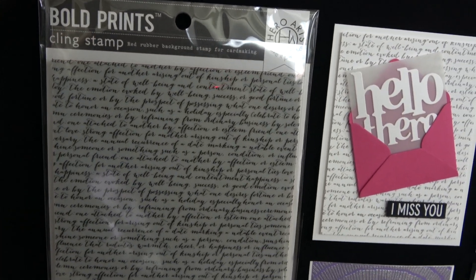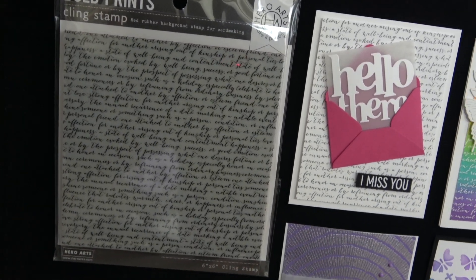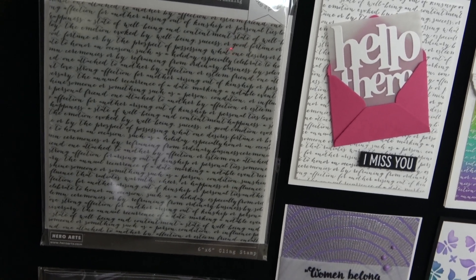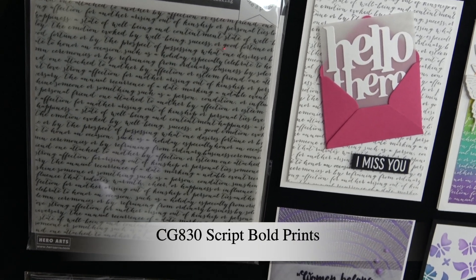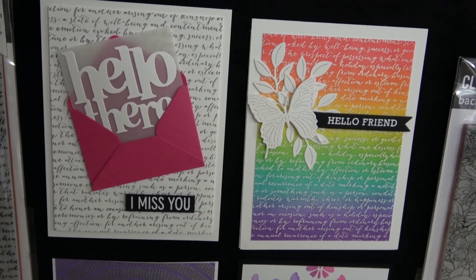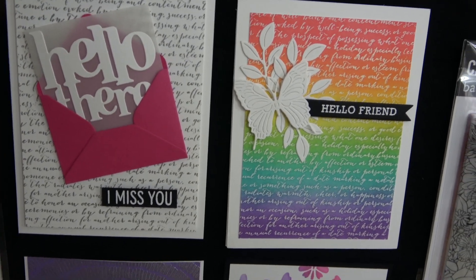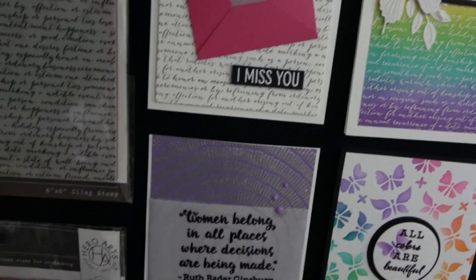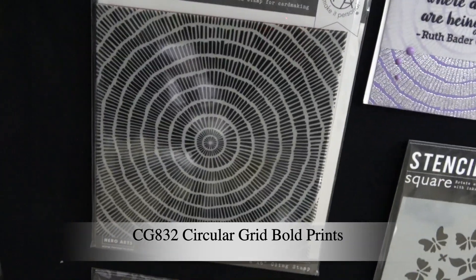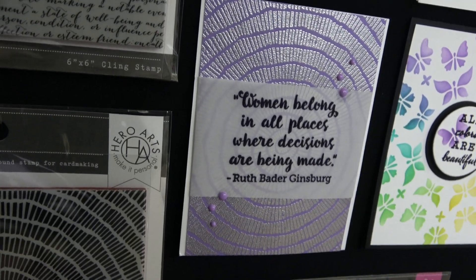Next I'm going to introduce you to some of our background cling stamps with this release. This first one has been incredibly popular with our creative team — you'll notice a lot of card samples use it. It is called Script Bold Prints. Here it is on a couple of cards used as the background, and you're going to see it throughout this video because it's such a fantastic background. We also have Circular Grid Bold Prints, which is really fun and funky. Here's a sample made with that where it's embossed in the background.